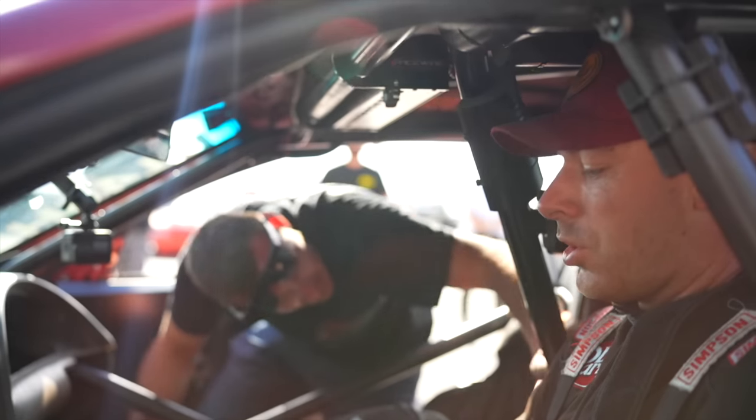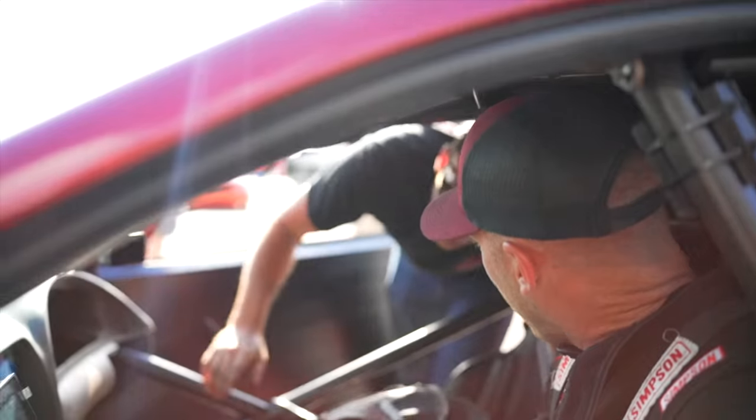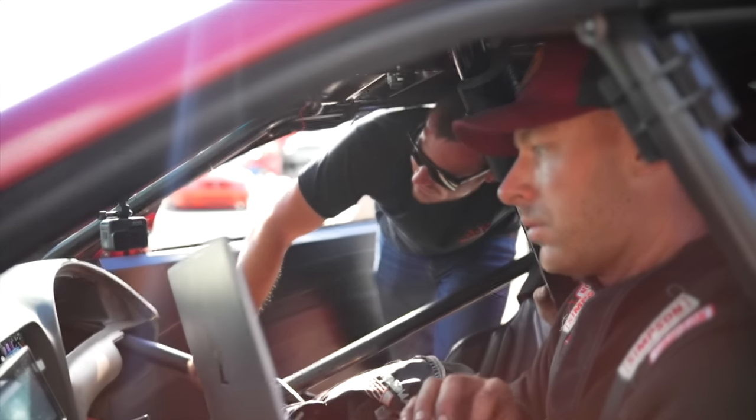This is what happened last year - we got four passes, hit hard, hard, hard, made the last pass. Yeah, we're good. Let's go.